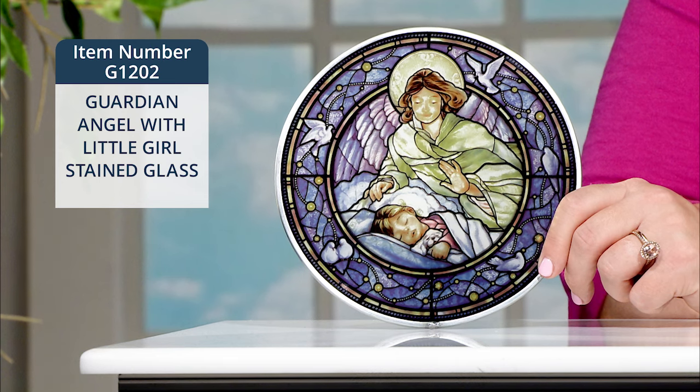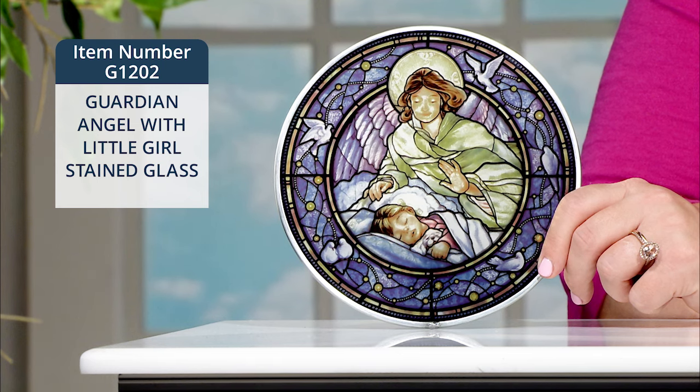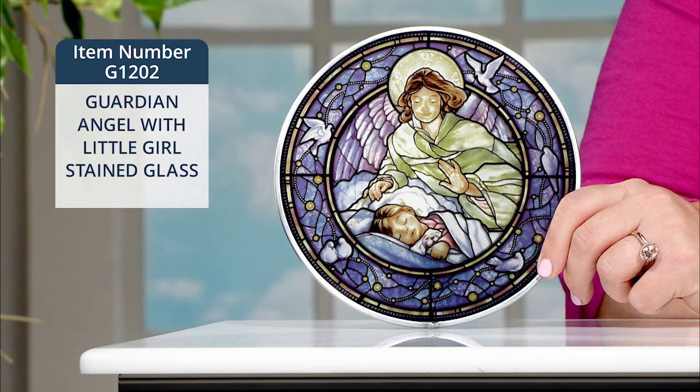This beautifully colored and richly detailed image was created by Randy Walleman. Every detail was chosen to illustrate a prayer for peace and security for the sleeping child.